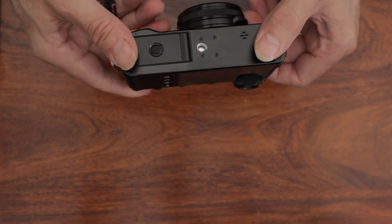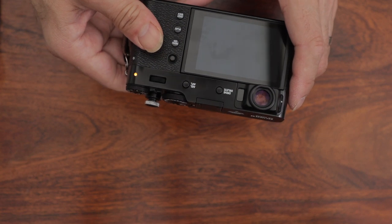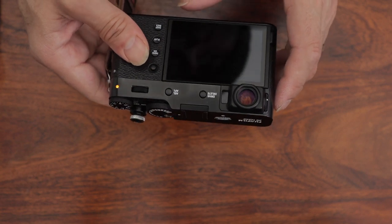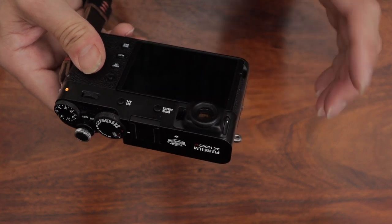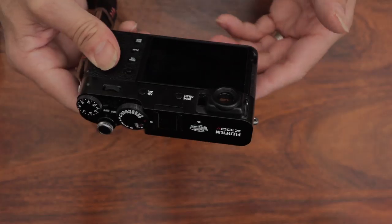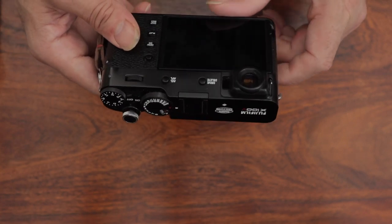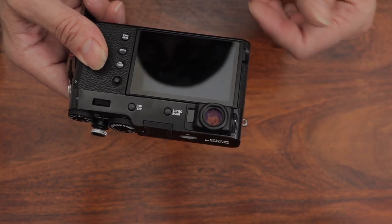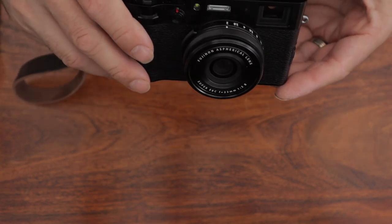They're saying the battery life is a bit longer. I haven't been out long enough to run a battery all the way down to get an accurate feeling for that. People are saying it is a little bit longer — it's the same battery, they've obviously just got a bit more out of the internals.